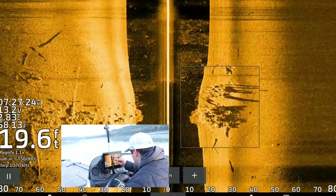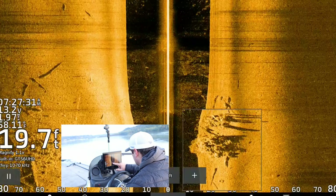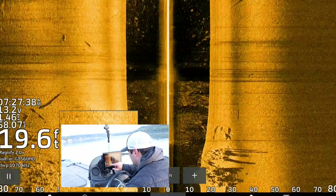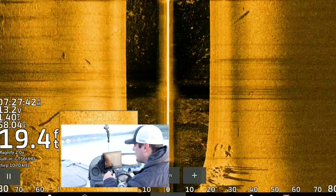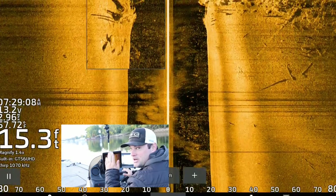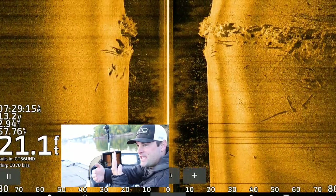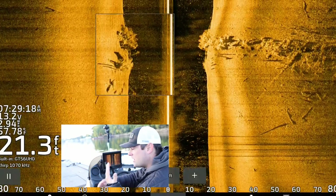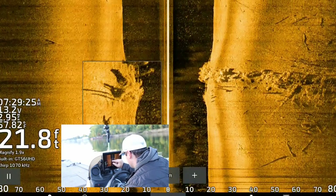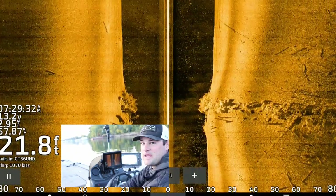This is what I'm looking for on my side imaging — these big pieces of timber. I don't know if they're old dock pilings or just driftwood stacked up against these rocks, but there are fish on them. They're hard to see — they're bright specks right over the top of the rock pile. I'm going to go back over it one more time downstream. We see these shadows sticking up — those are vertical pieces of timber. That shadow is created when the side imaging sends that beam out, hits the object, and the sonar can't see behind the object. It creates a shadow. The longer the shadows are, the more something is sticking up in the water. There's big pieces of vertical timber down there on this rock spine. It's hard to tell because there's a ton of bait down there, but there's crappie in it.